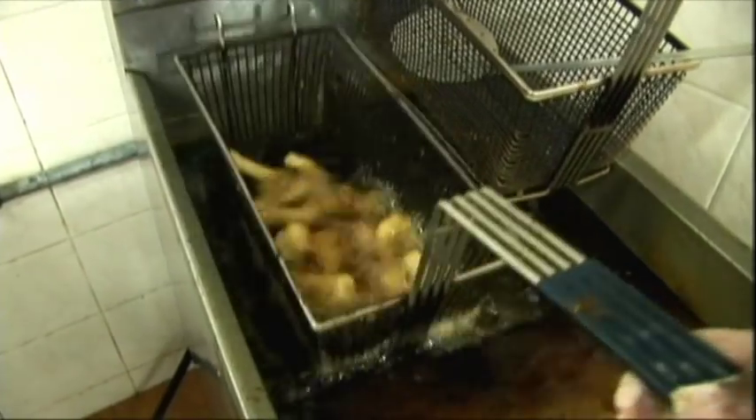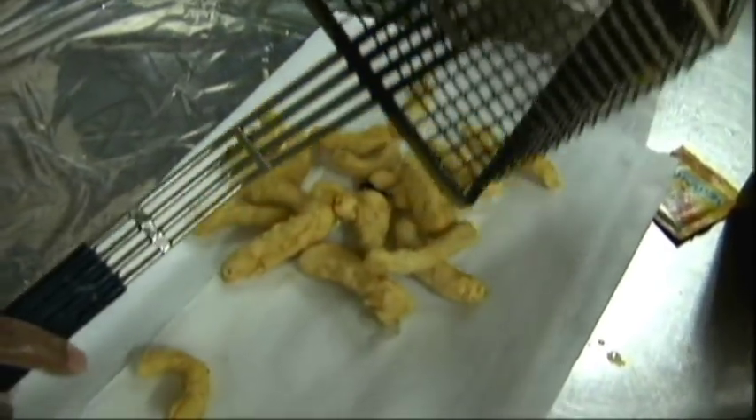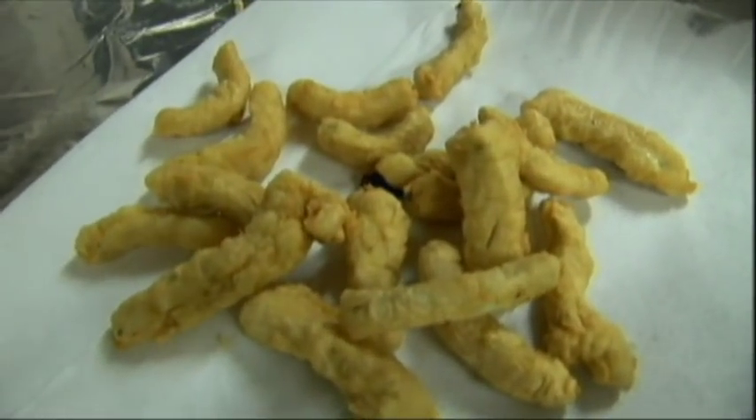This is one of the best parts of Tropic Star Lodge. When you come in from fishing at the end of the day, not only do you want something cold to drink — they walk out with fresh Dorado fingers. Fresh, fried dolphin fingers. They are so good. When you're at home you try to make them, but you can never make them this good. It's what it's all about — having a good time. It's real life, it's real fun, it's real adventure. Thanks for watching.